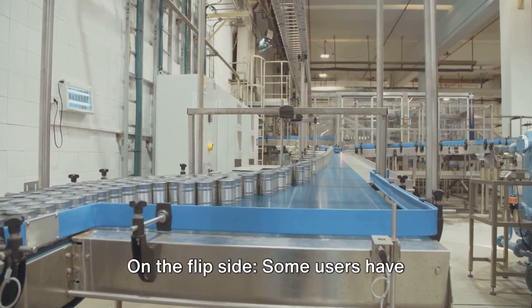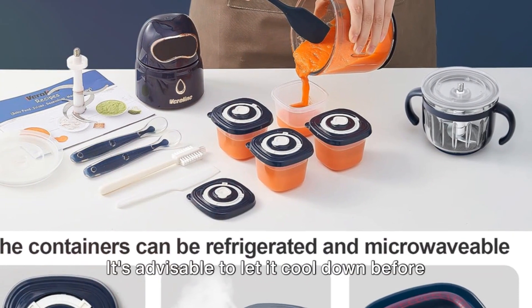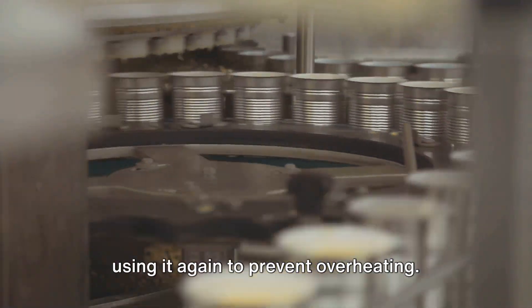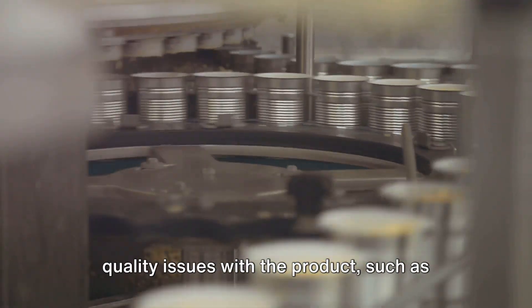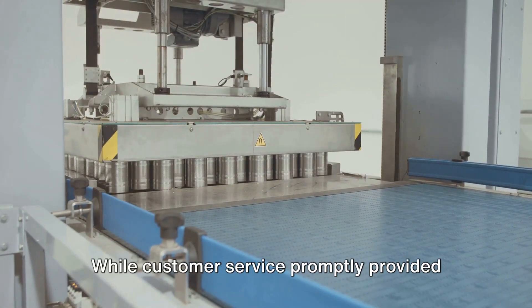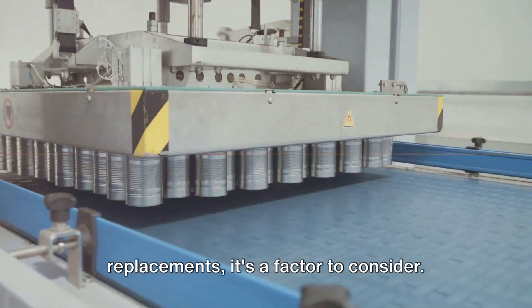On the flip side, some users have reported that the product can become quite hot after extended use. It's advisable to let it cool down before using it again to prevent overheating. A handful of users have experienced quality issues with the product, such as the blender burning out after a short period of use. While customer service promptly provided replacements, it's a factor to consider.